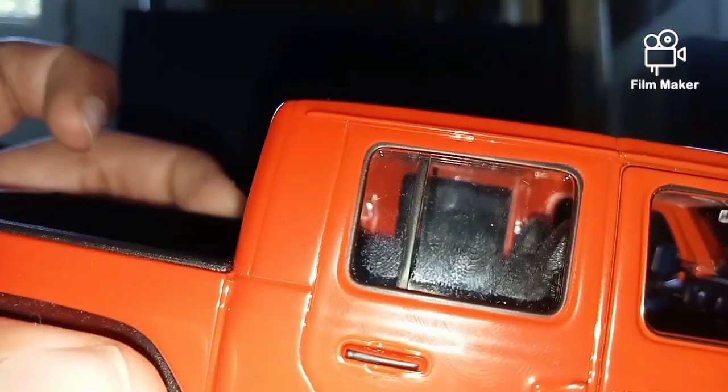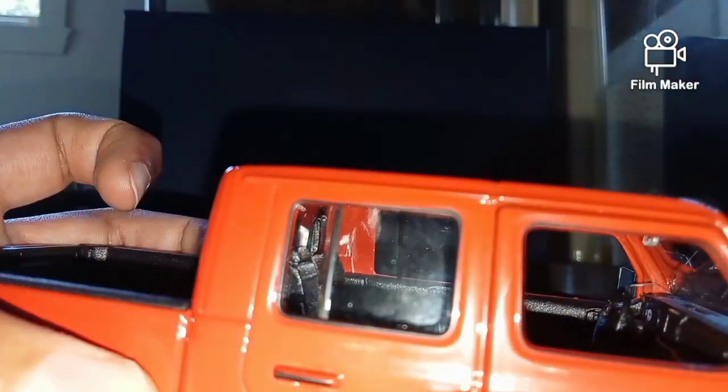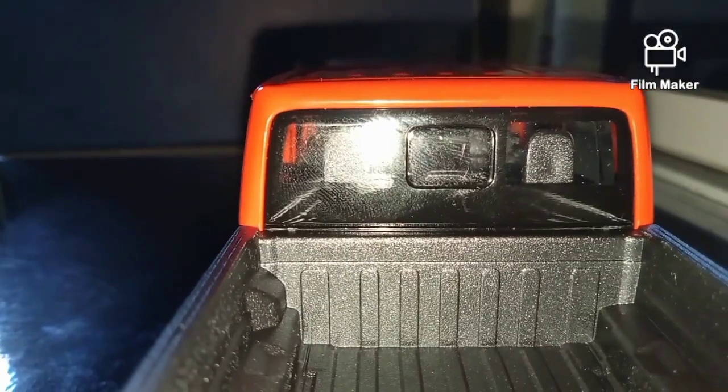The two back doors don't open, but you can look inside at the two other seats. And if we adjust the angle, you can even see a bit of the back window from the ute. There are all fingerprints there, but yeah.